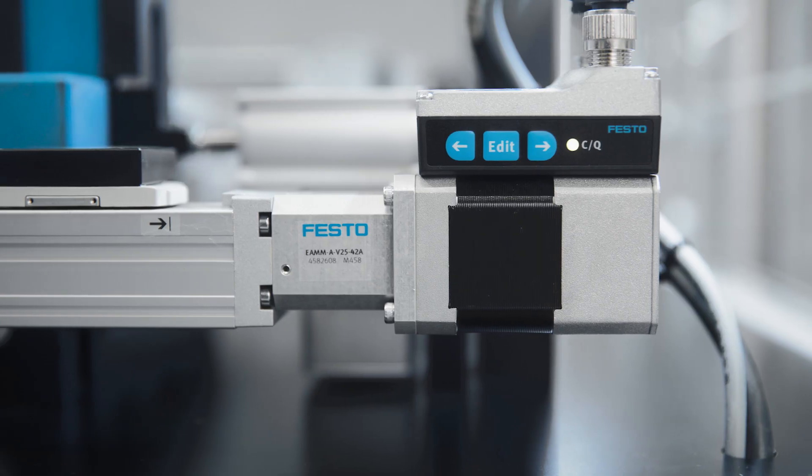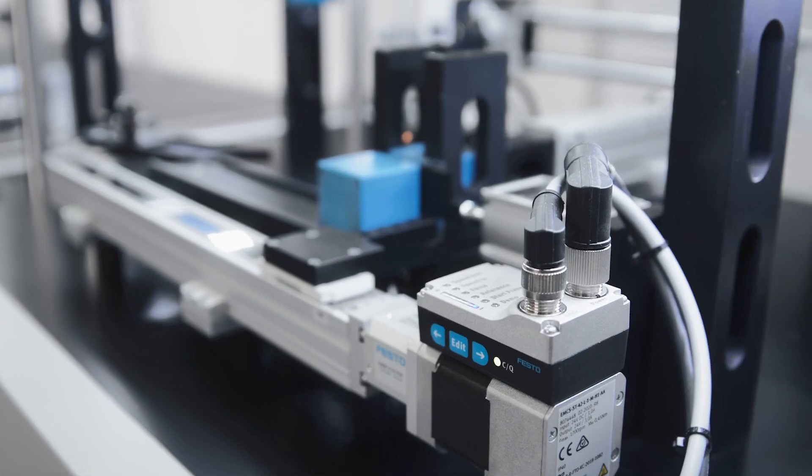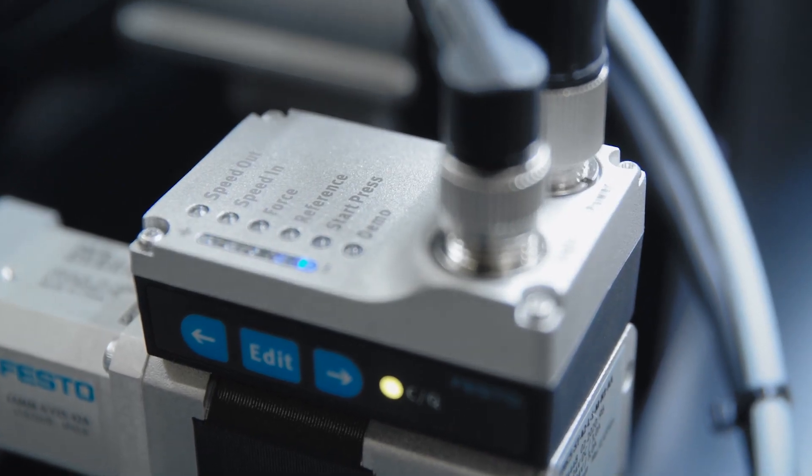The pre-assembled electric actuator units allow direct installation in your machine without needing any space in the cabinet. And thanks to the onboard HMI, you don't need any accessories for commissioning of parameters like speed, force and end position.